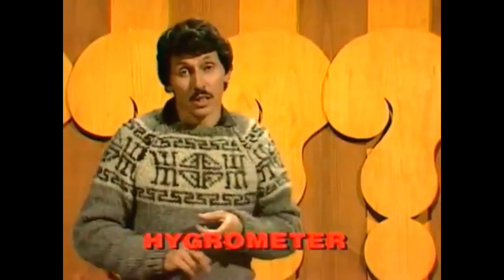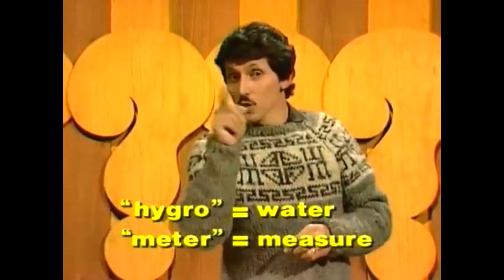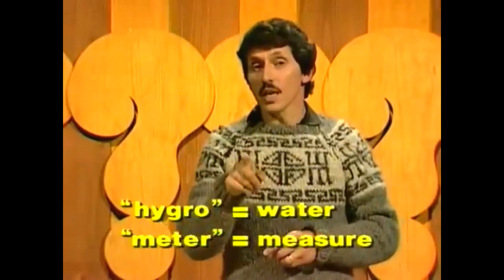What's a hygrometer? I'm glad you asked. Hygro means water, metre means measure. It's a thing for helping you to measure the amount of water vapour in the air.